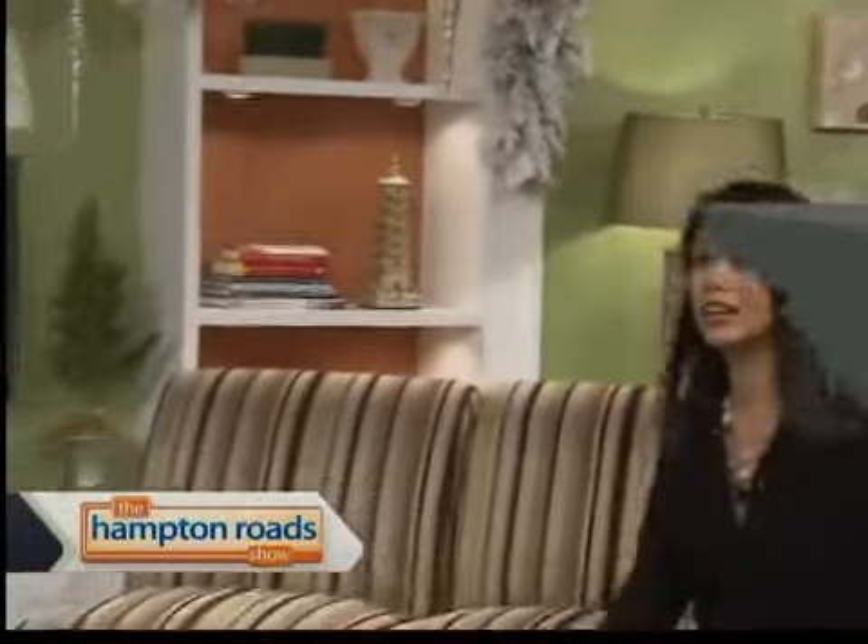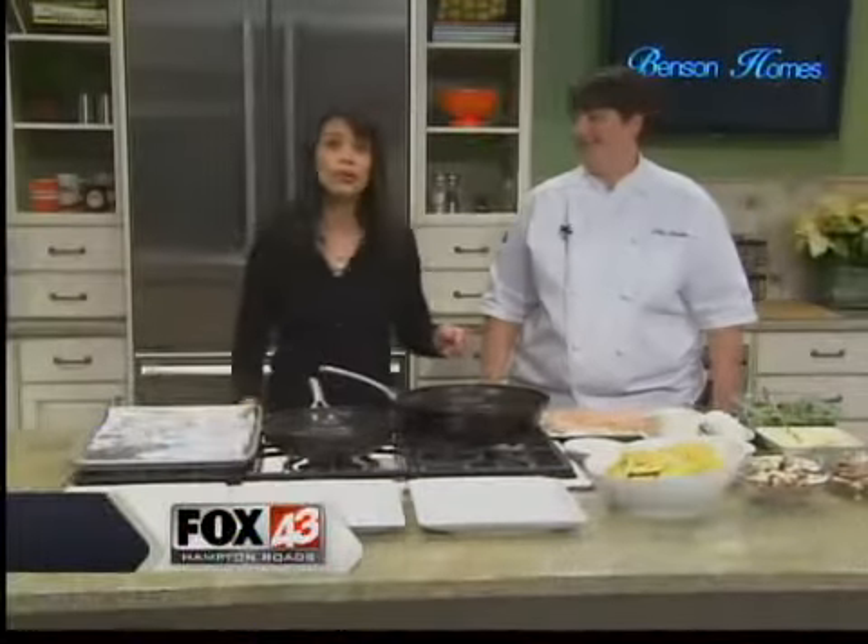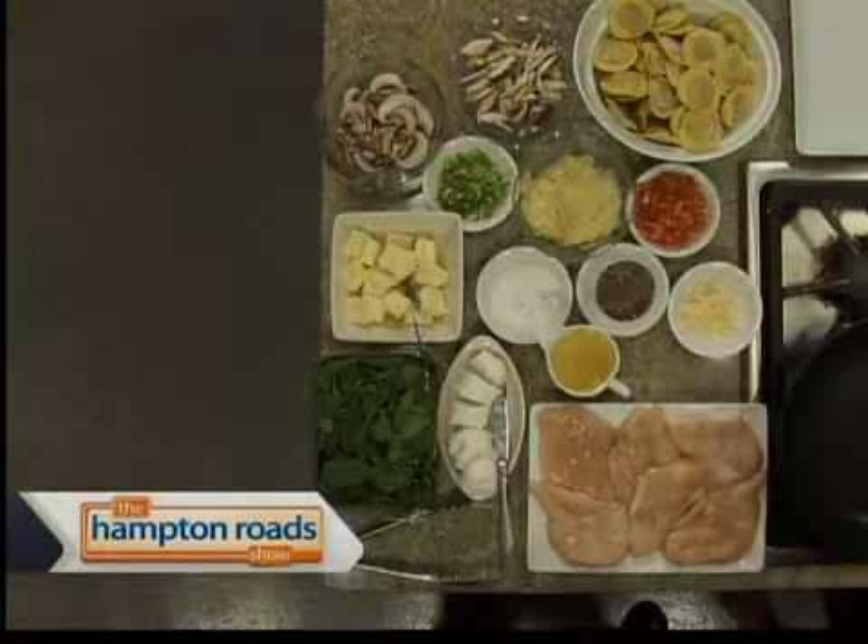We are chatting with Chef Julia Fitchett from The Kitchen at Powhatan in the Hampton Roads show kitchen this morning. Hope you had a nice holiday, Julia. Yes, ma'am, I did. Thank you for making time for us today. You've arranged quite a few things here, so which one are we starting with?